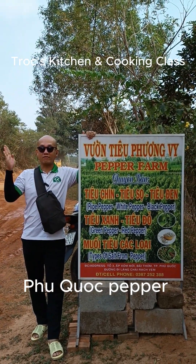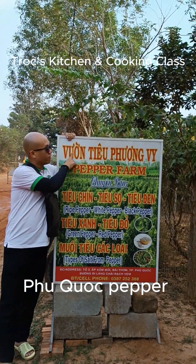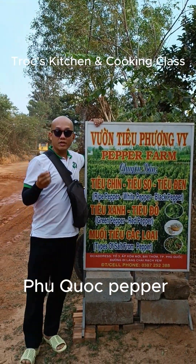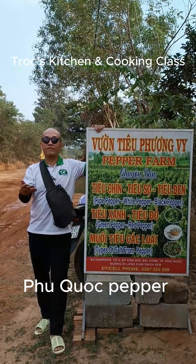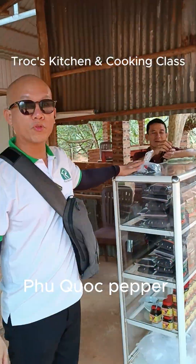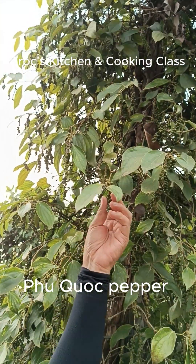Welcome to the Phuong Vy Pepper Farm, near Starfish Beach or Red Friend Fishing Village. The owner opens it for free to visit, and you can buy a little bit of pepper here. This is to support the local business, so come here. The pepper you see is already ready to harvest.